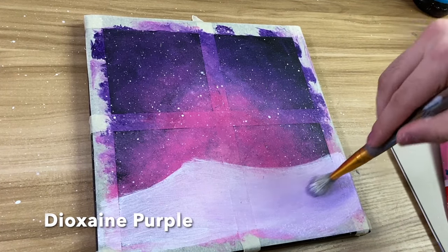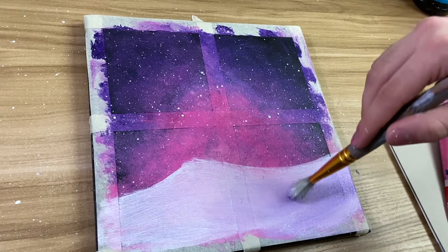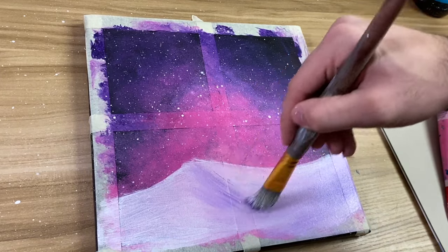Now before all the white dries up, I'm going to take dioxazine purple and start making streaks within the white. This is just going to make it look more like snow.